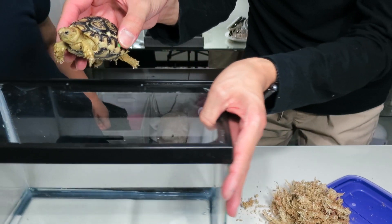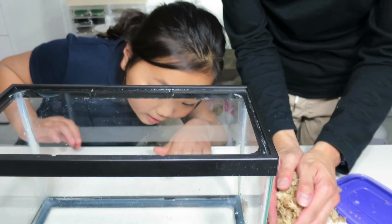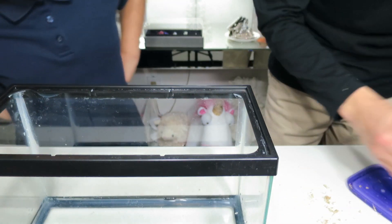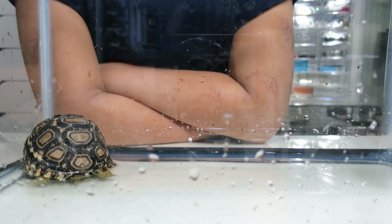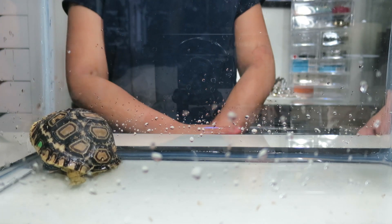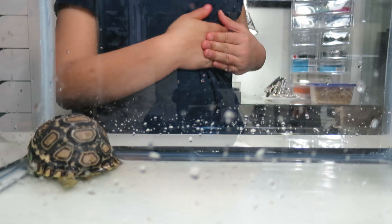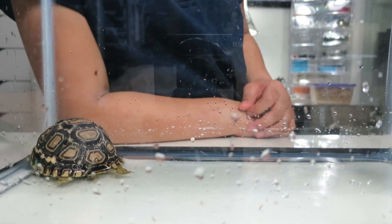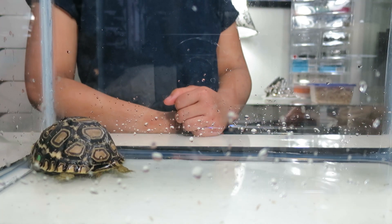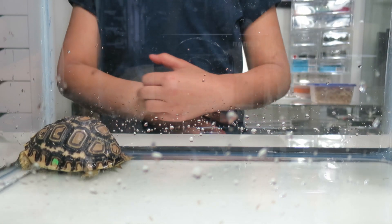I'm going to put her in the little container. Let's put her in the water. The water is at room temperature. You can see the green dot — that indicates which tortoise it is. Right now I'm soaking Macchiato. I thought she'd be a little bit bigger, but she's probably just small. Hey, how long does a tortoise get to fully sized?